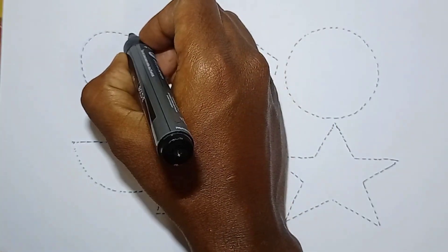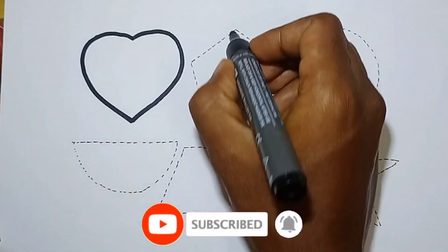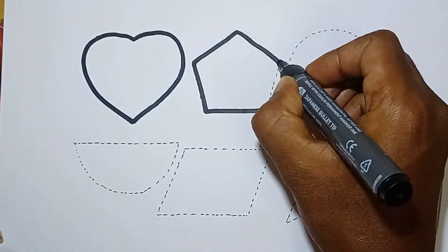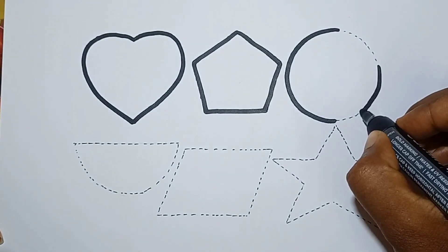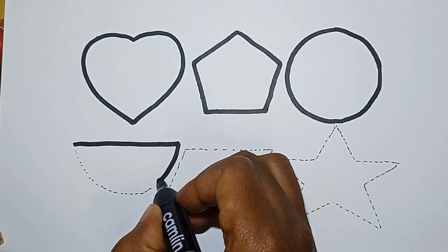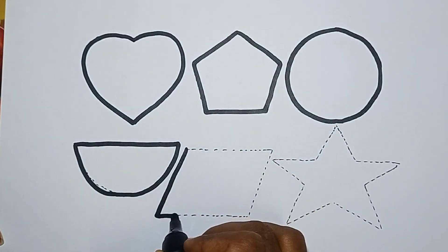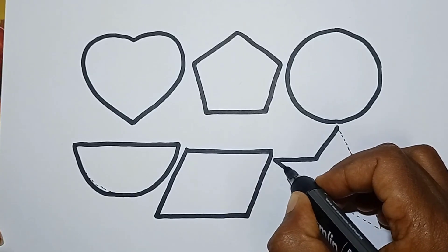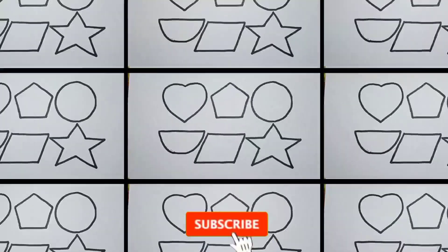Let's do the shapes: heart, pentagon, circle, semi-circle, and parallelogram, star. 2D shapes.